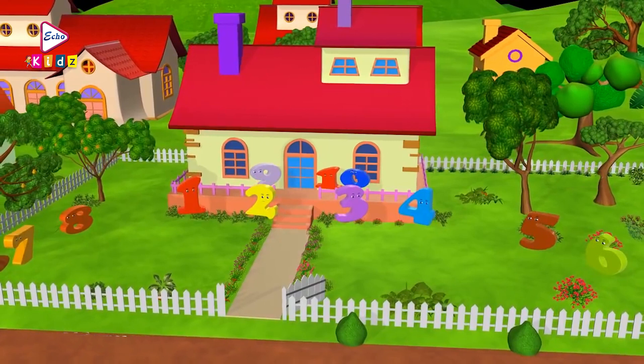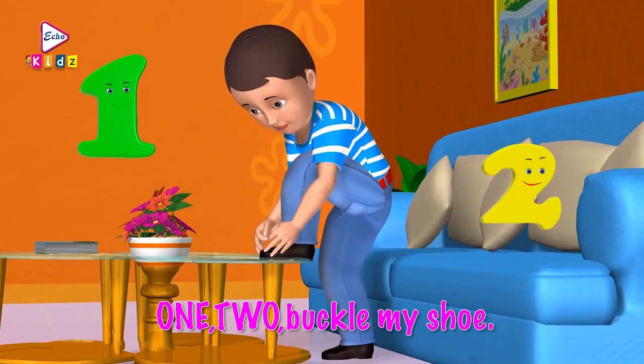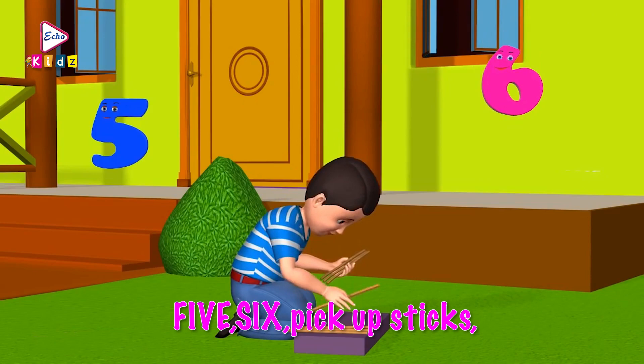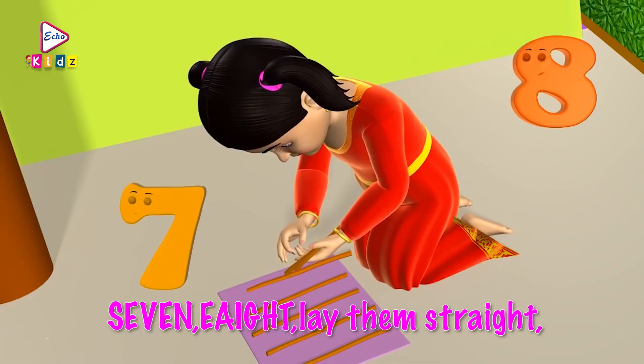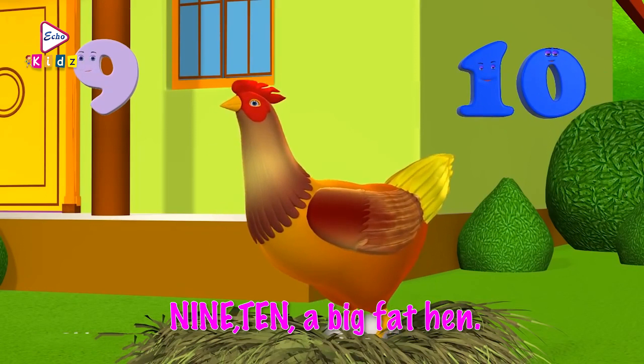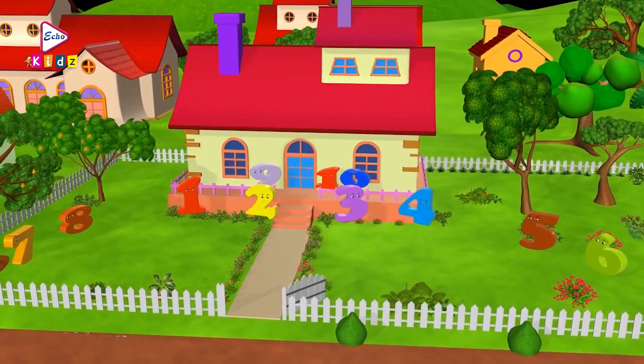1, 2, buckle my shoe! 1, 2, buckle my shoe. 3, 4, knock at the door. 5, 6, pick up sticks. 7, 8, lay them straight. 9, 10, cluck, cluck, cluck. 9, 10, a big fat hen. Okay kids, let's learn the numbers from 1 to 10 with this song.